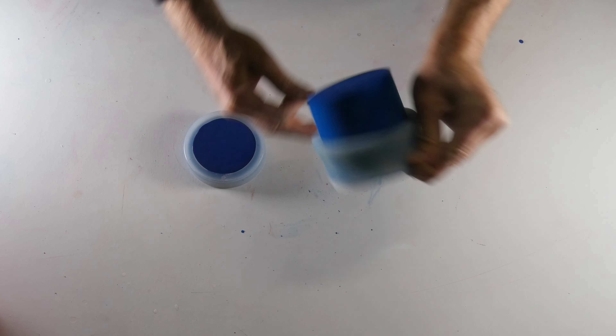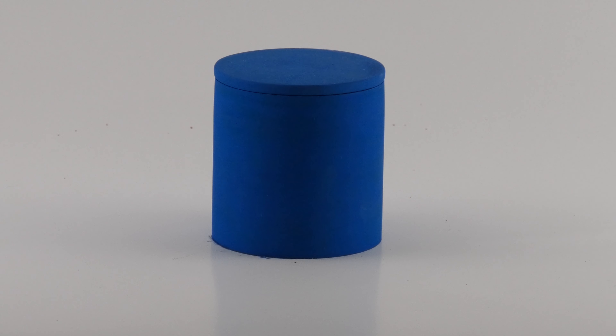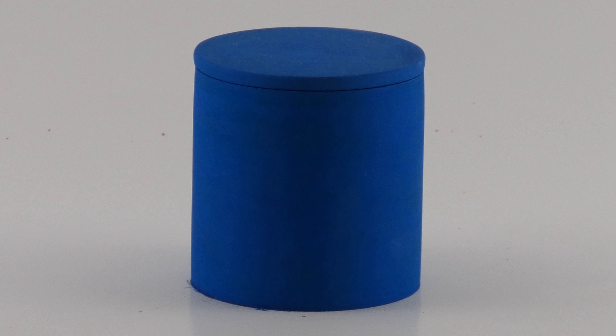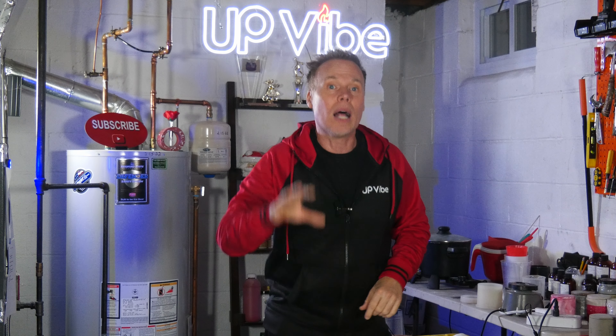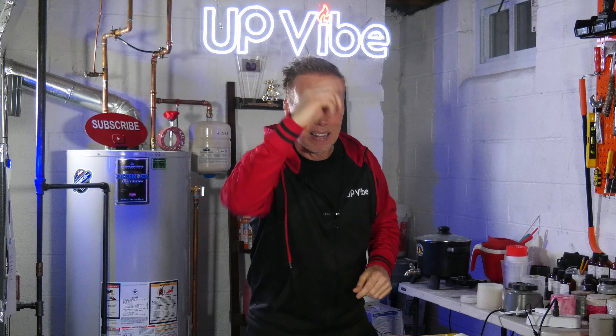Two hours later and I'm ready to demold my blue concrete candle jar. And here is my blue Echo Resin candle jar — this blue is exactly what I wanted and it looks fantastic. Demolding this candle jar was super easy and it is lightweight. A lot of the products we've been demolding thus far are somewhat similar in how they look and feel, and that's a good thing when you're looking for options. Love it.